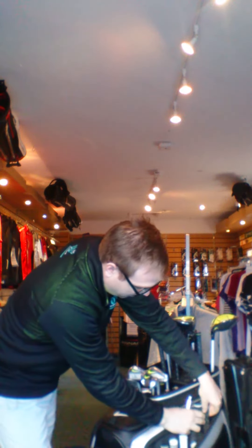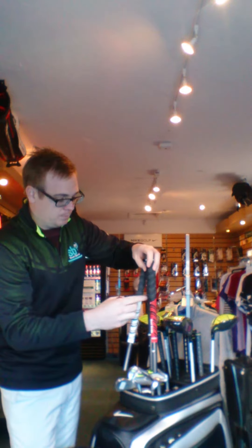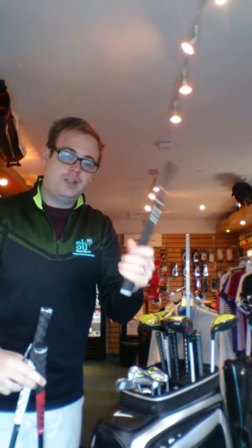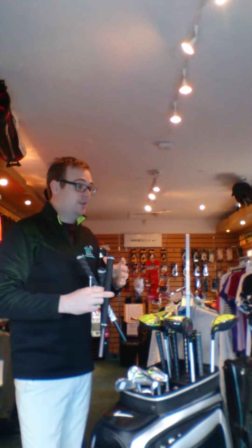In here we've got different types of grips. We've got the multi compound grip and the black and white one — this is the one that Rory uses. We've also got the Tor Velvet here, which is a jumbo grip. You need the correct grip size, otherwise it will hamper your performance. The wrong grip size leads to a possible lack of distance in your shots.